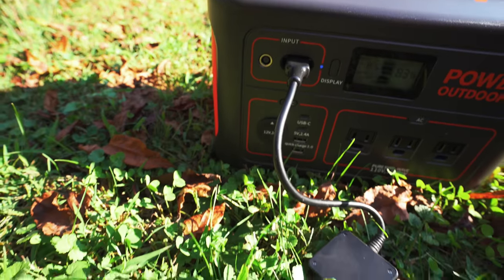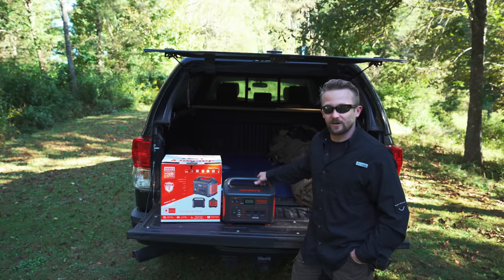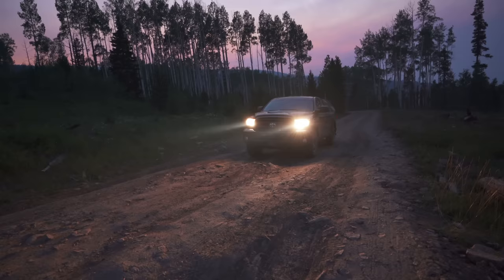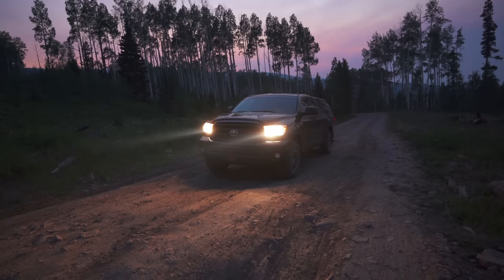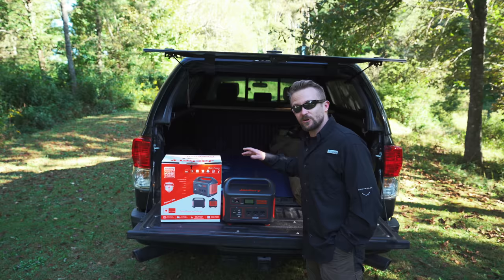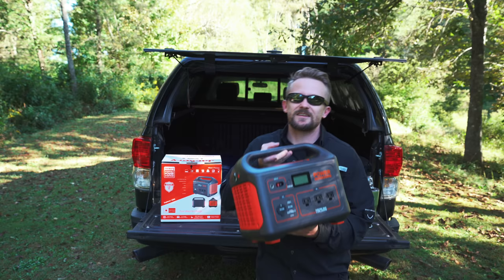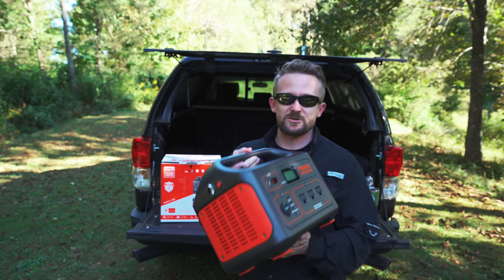Welcome to this episode of the Outdoor Gear Review, where today it's time to pass on my review of the Jackery 1000 watt Explorer. I've been testing this out for a good part of this year and my review is 100% agenda free. I'm going to share my thoughts — the pros, the cons, the experiences I've had over the course of this year. The Jackery Explorer 1000 happens to be the best power station that I've tested and used over the course of this year, and I've tested out numerous.